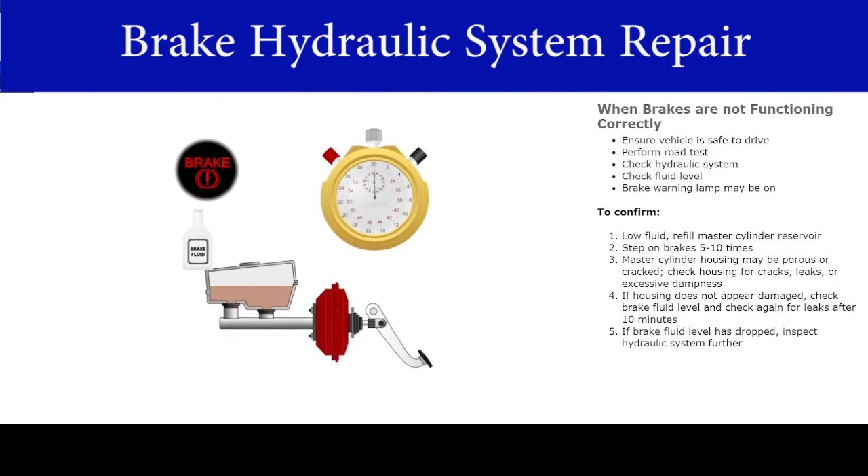When the brakes are not functioning correctly, first ensure the vehicle is safe to drive. Then perform a road test. Once you have verified the concern, begin by checking the hydraulic system. If the fluid is low, the brake warning lamp may be on. Refill the master cylinder reservoir and step on the brake pedal 5 to 10 times.